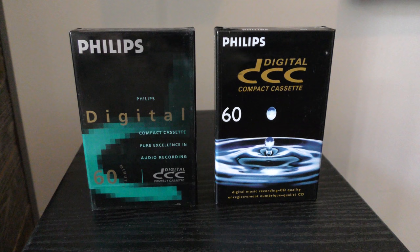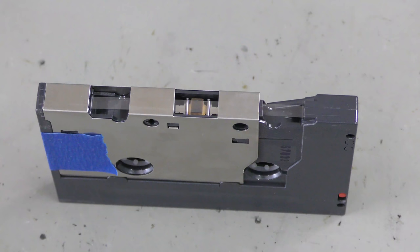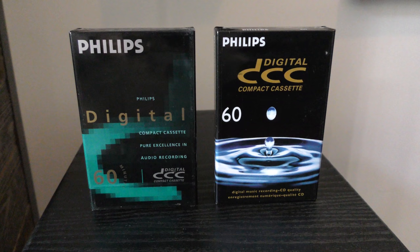There were two types of felt pads used. On the left, the first generation DCC tape in green and black with a white felt pad, and later on, the second generation DCC tape in blue and black with a brown felt pad. Almost all problems occur with the first generation DCC tape with the white felt pad.